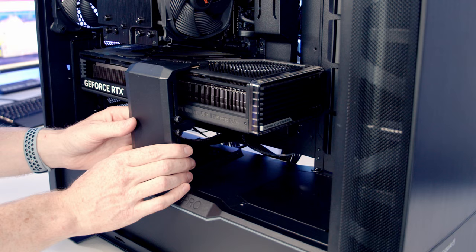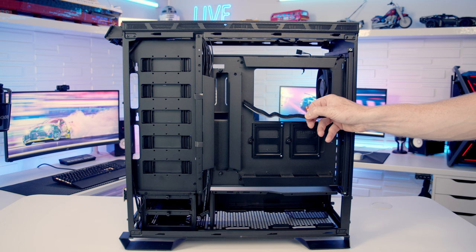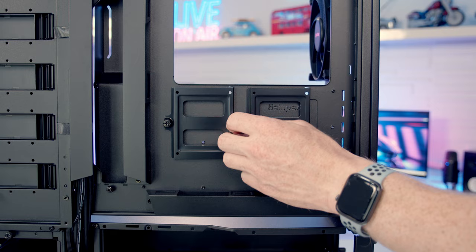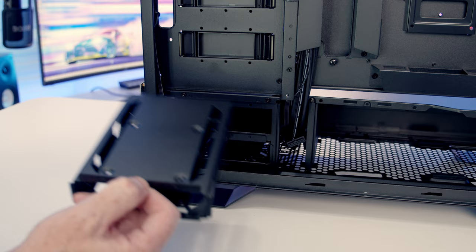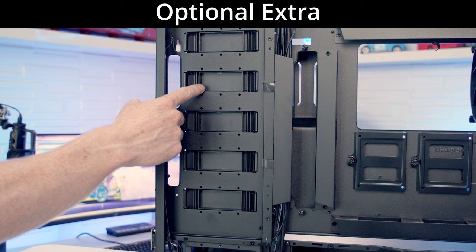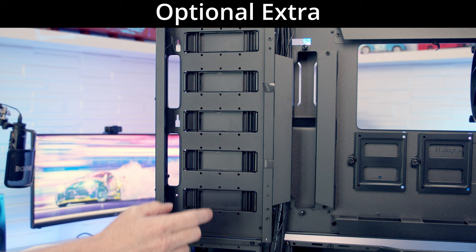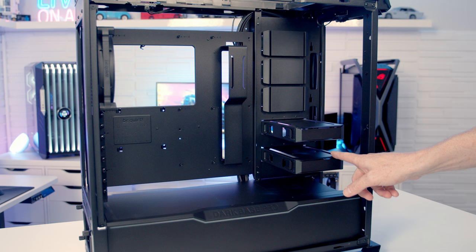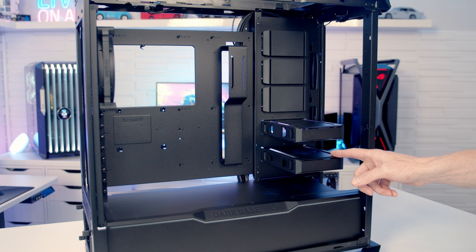Cable management is well catered for at the rear, with lots of metal brackets around the motherboard to hold cables in and plenty of velcro cable straps included in the accessory box. Cable routing space looks to be pretty good. For drive mounting, there are two dedicated 2.5-inch drive mounting brackets behind the motherboard, plus a hard drive cage at the front containing two hard drive trays, each accommodating either one 3.5-inch drive (tool-less) or up to two 2.5-inch drives. It's also possible to mount up to five additional drive trays in the main body of the case. The drive trays are coated in the same black plastic material as the rest of the case, helping them blend in cleanly.